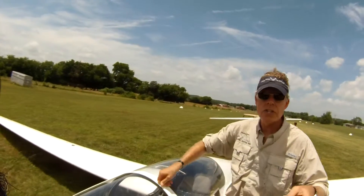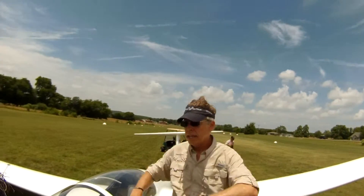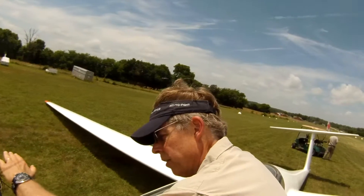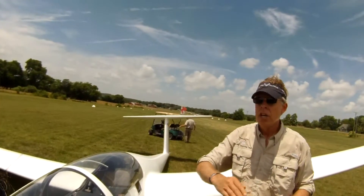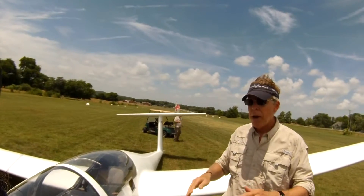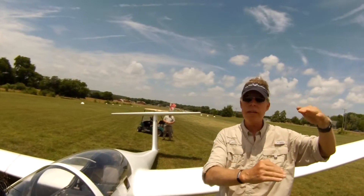So then you set it to 60 and say, okay, when I'm at 60, that attitude on the horizon line is right here — whatever that is — and that's going to be the same all the way down to the ground. So now you do check it during the pattern, but once you have that picture set, it should give you 60 all the way.